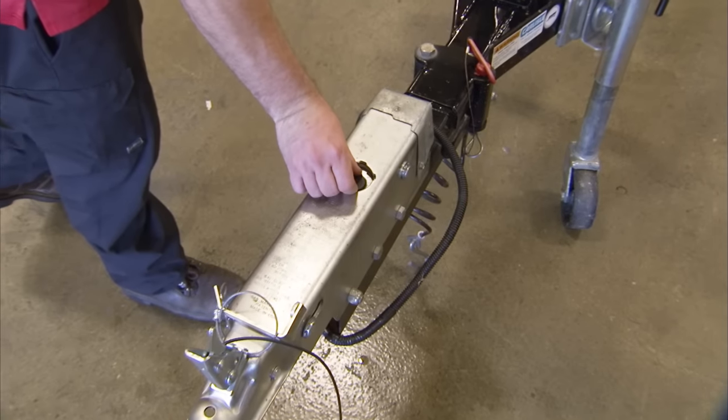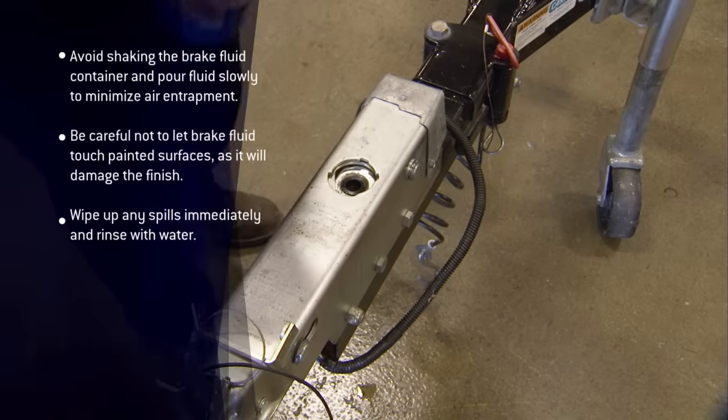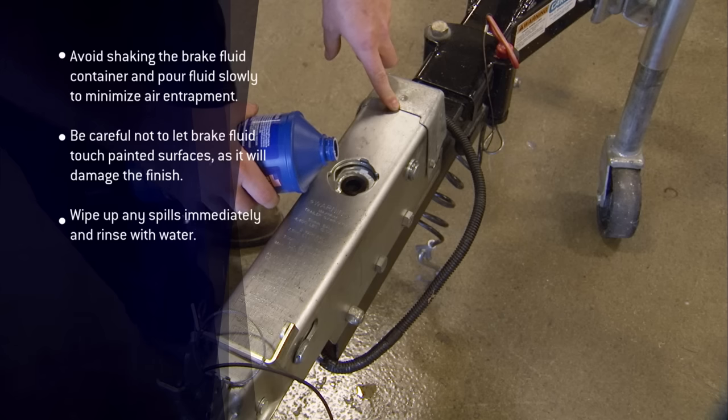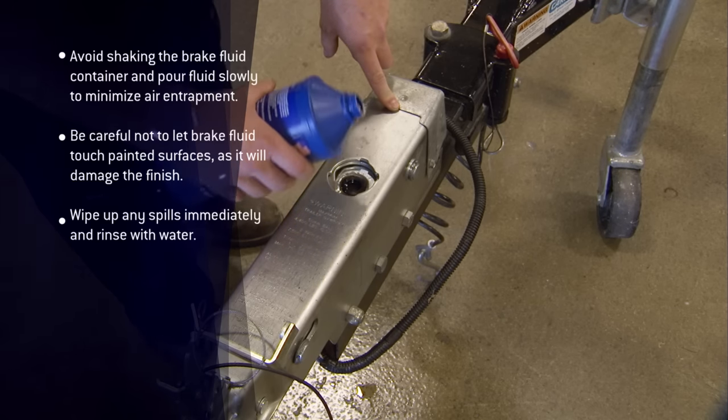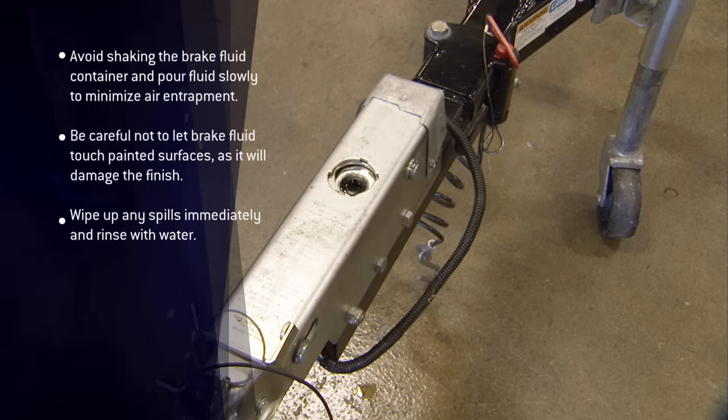Remove the master cylinder reservoir plug and fill the reservoir with either DOT 3 or DOT 4 automotive brake fluid. Let the fluid stand in the reservoir until all air bubbles are gone.